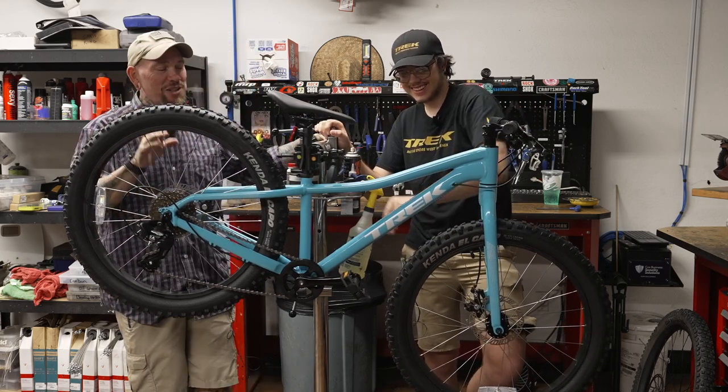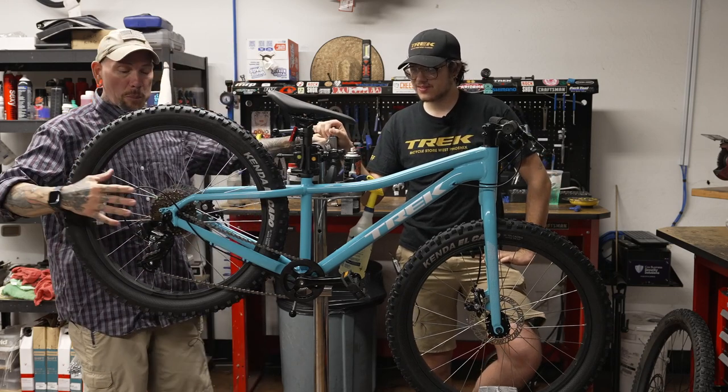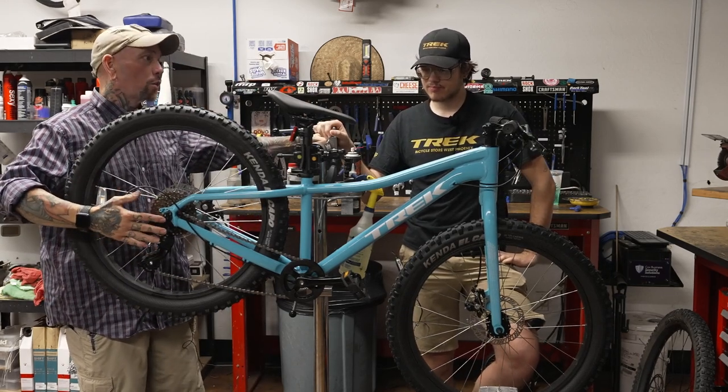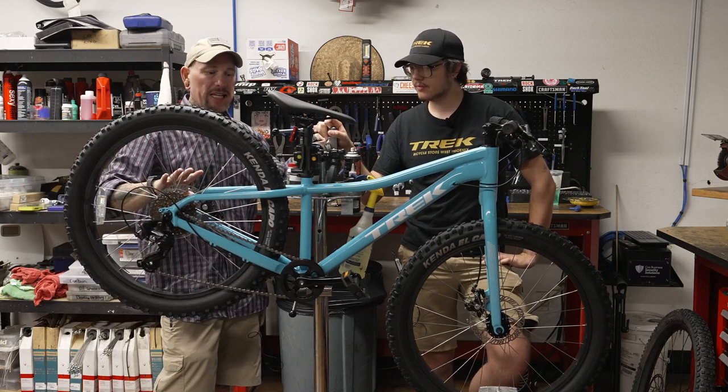I've been riding Shimano for a while and it sometimes just works out that way. But that's good for a parent buying this bike — they know it's going to handle whatever a child throws at it.